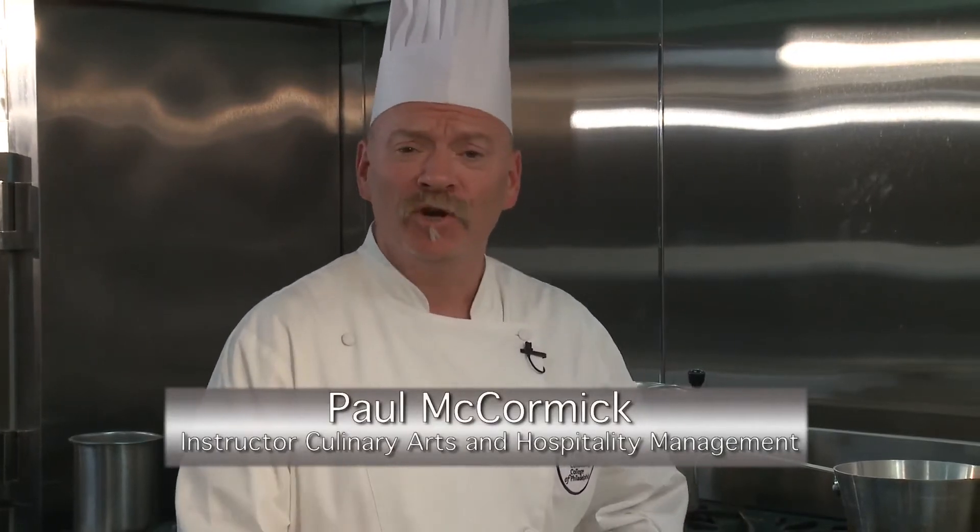Hello, I'm Chef Paul McCormick from the Culinary Arts and Hospitality Department here at Community College of Philadelphia. Today we're going to talk about squash, specifically spaghetti squash and acorn squash, kind of the underused squashes in the squash family.